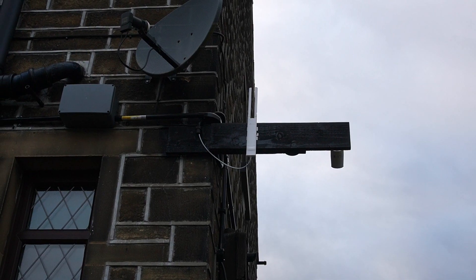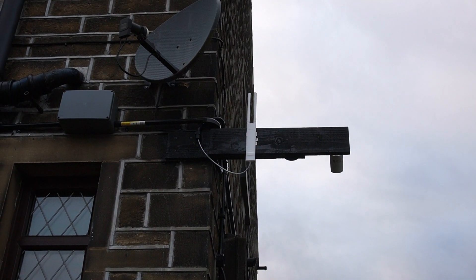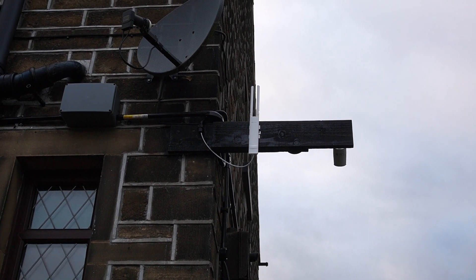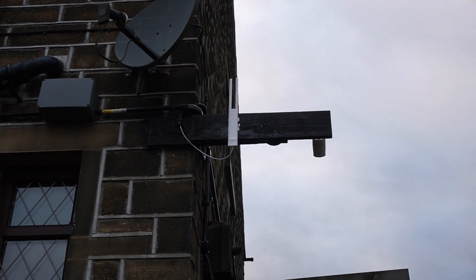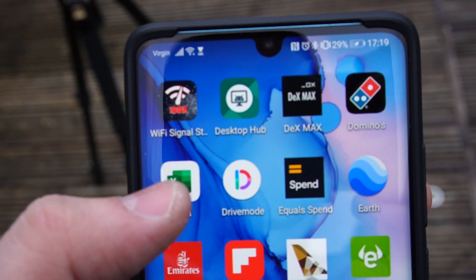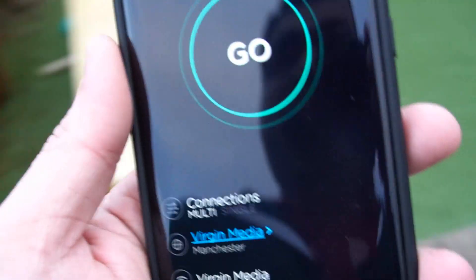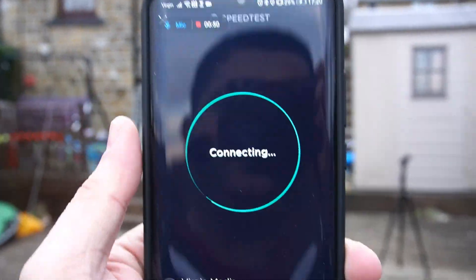For the outdoor performance test we'll check internet speed and WiFi signal strength. TP-Link claims up to 300 meters range outdoors. For speed I'll use a standard internet speed test app — link in the description — and for signal strength I'll use the WiFi Signal Strength app from the Google Play Store. I'm connected to 'Back Garden 5G' and I'm standing at one corner of the house with the access point just around the corner. Let's run the speed test.